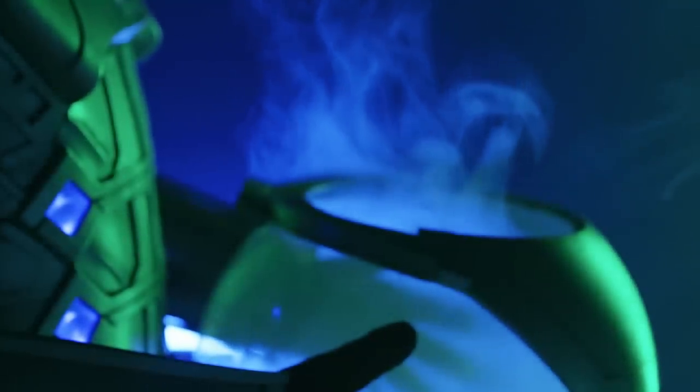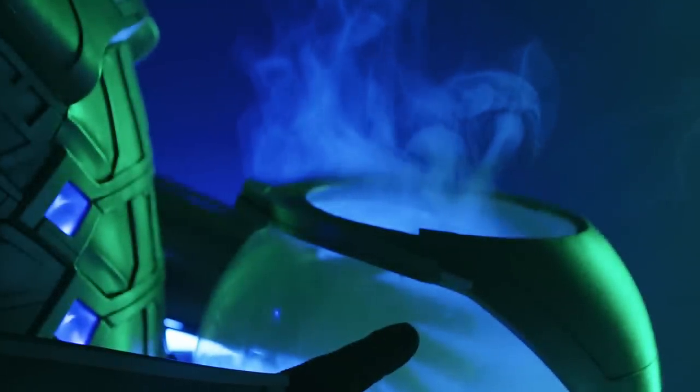For the helmet, which was also incredibly tricky, I found a 14-inch acrylic globe and added some foam detail bits to the outside.